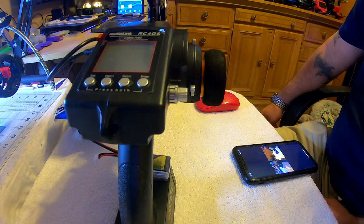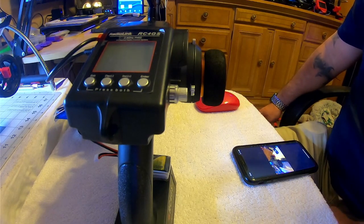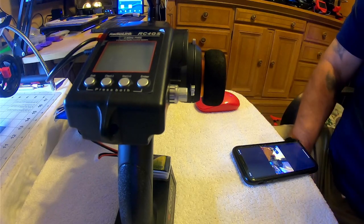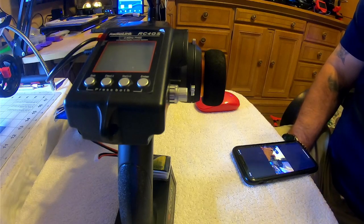I just wanted to show you guys that it is possible to put ELRS on a less expensive transmitter. One more note — I did test this on my Flysky GT3B and it also works on that transmitter. That tells me that if you've got an RC transmitter that puts out a PPM signal through the DSC port for a simulator, this firmware should work.